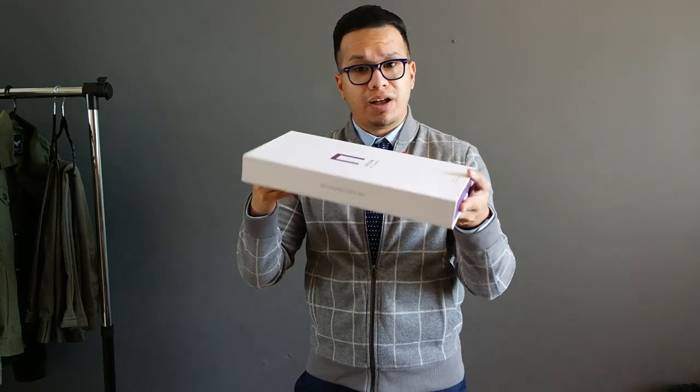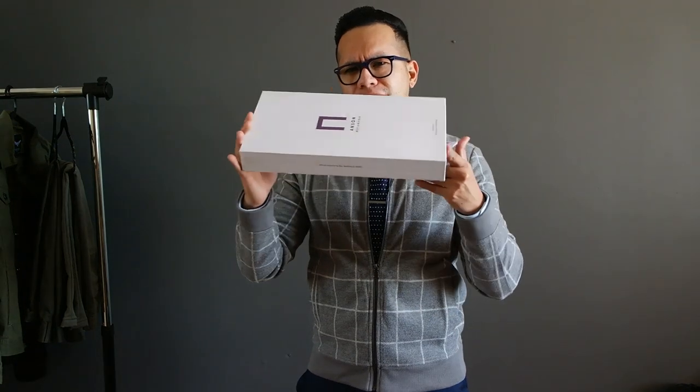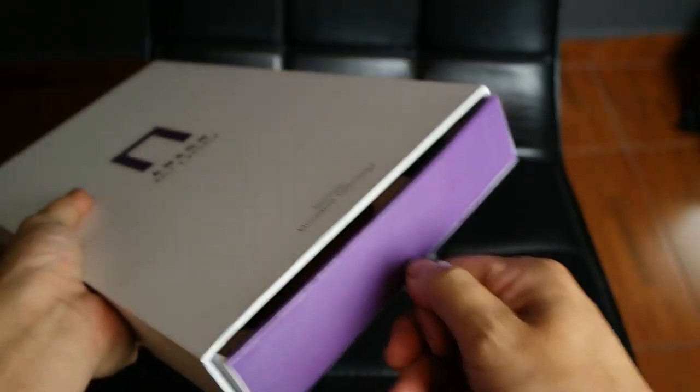First things first is the presentation. This is a very nice, simple, white, sturdy box that comes with a pull tab. This is perfect for gift wrapping especially with the holidays coming up. They sent me the three-pack gift box including three belt straps and two buckles.